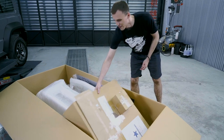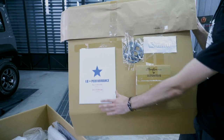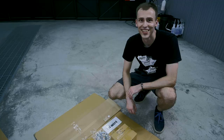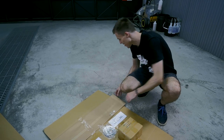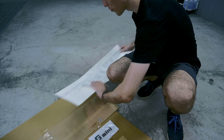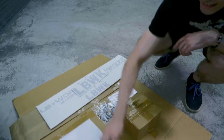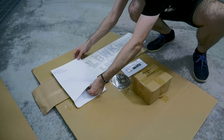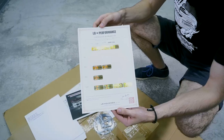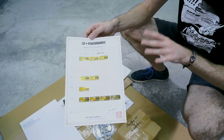We have the Liberty Walk badge and also the Jimny badge. Here we also have some Liberty Walk stickers. And here we have a certificate of authenticity, indicating that each of the body kit parts is numbered.